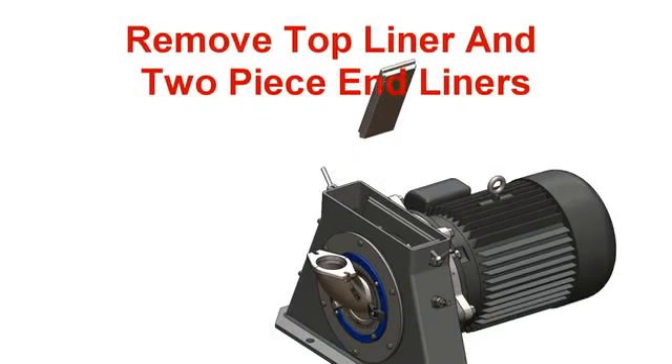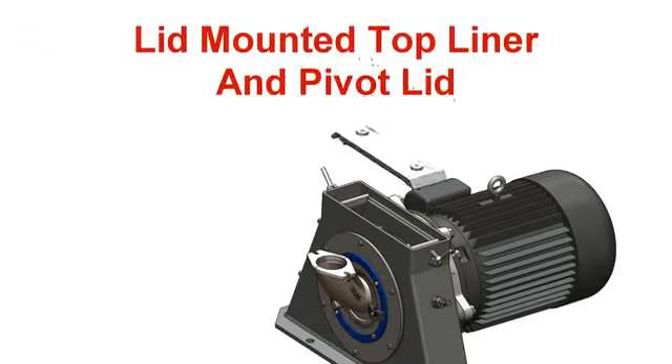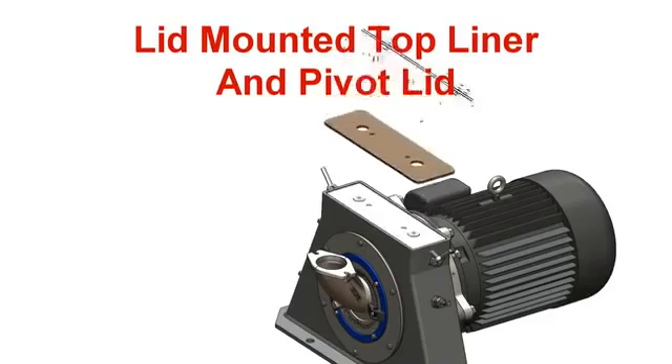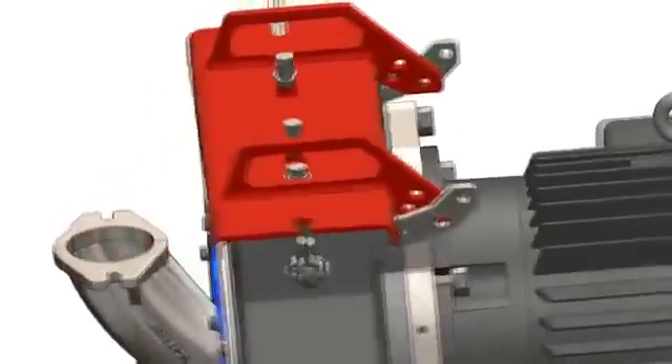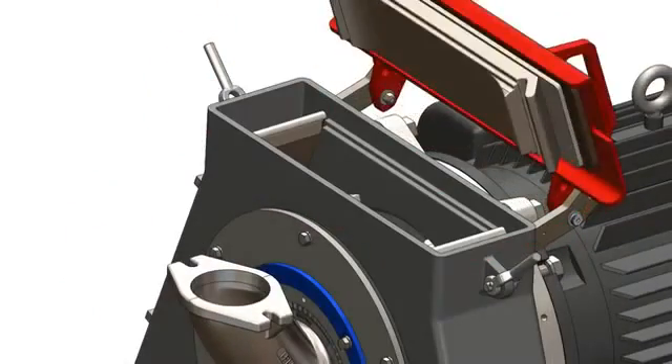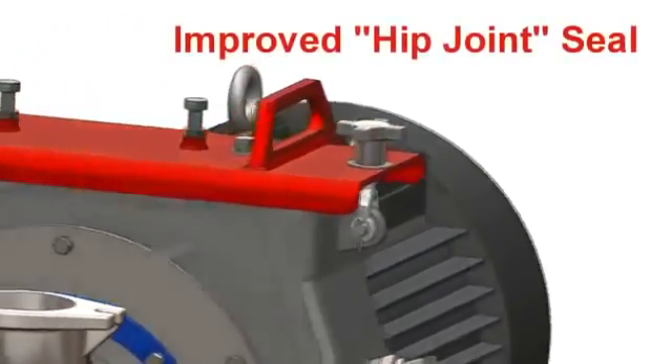Simply remove the old cover and cover seal, remove the existing top liner and two-piece end liners, and then replace them with our one-piece end liners and top liner, which is mounted to our pivoting lid housing cover. Our end liner and pivoting lid mounted top liner provide an improved seal with our exclusive hip joint design.